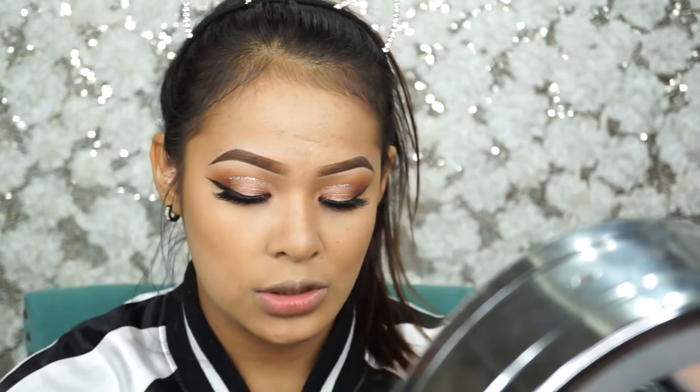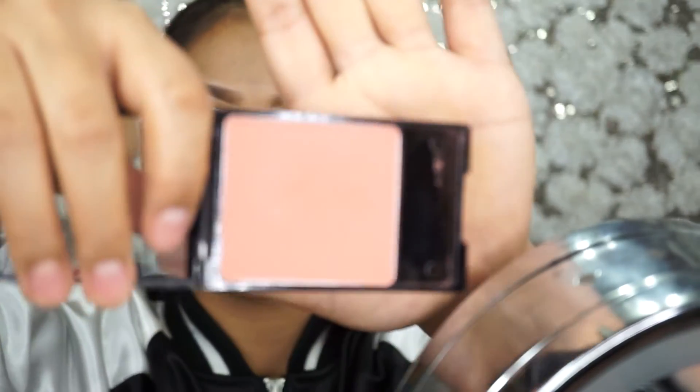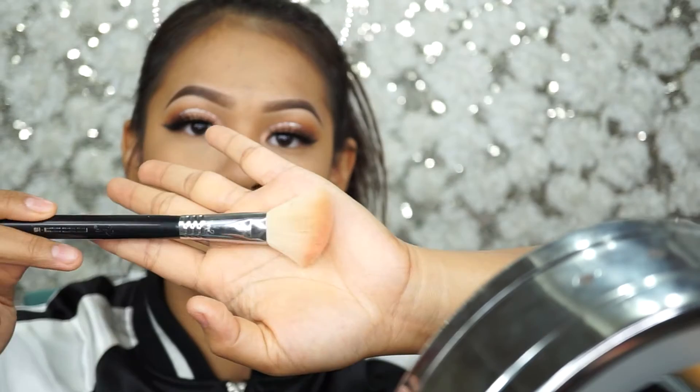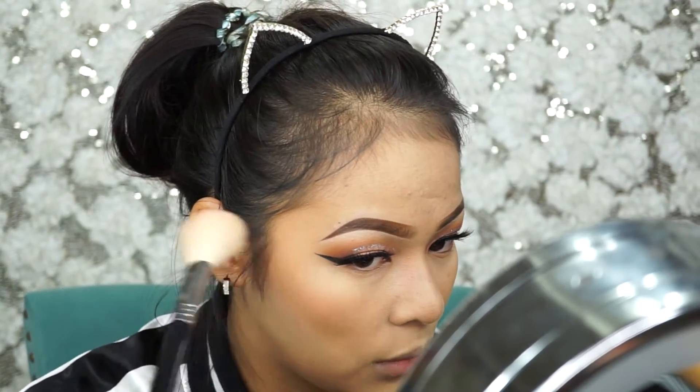After finishing the contour for both sides, I'm dusting off some of the powder really lightly. Then we're going with some blush — the blush I'm using today is Wet and Wild Color Icon in a nice pink color. I'm using the Sigma Large Angle Contour F40 brush for my blush. Tap it out a little bit because it has a lot of fallout — it's really pigmented.